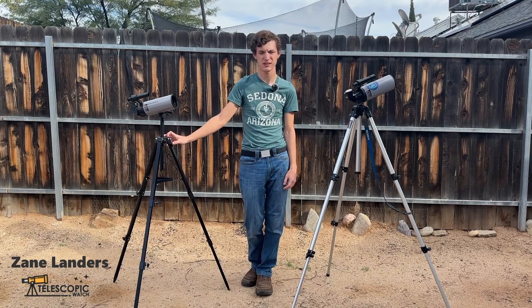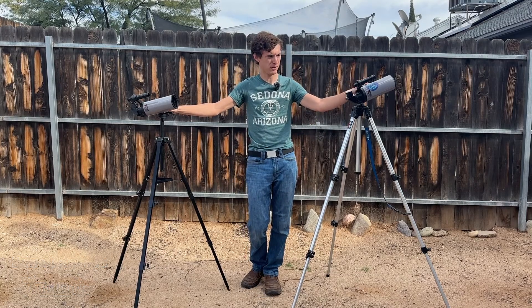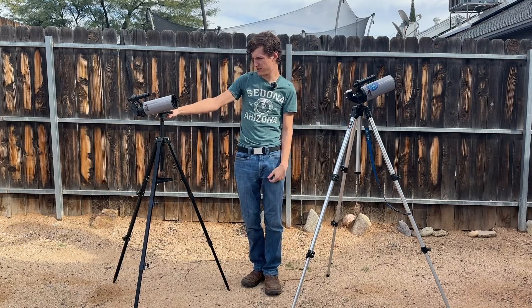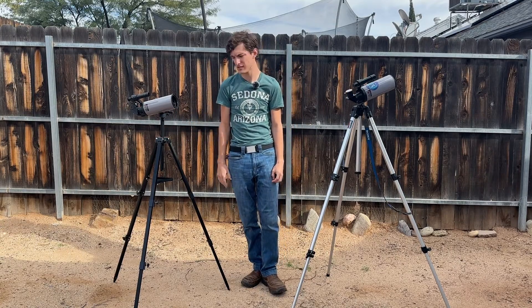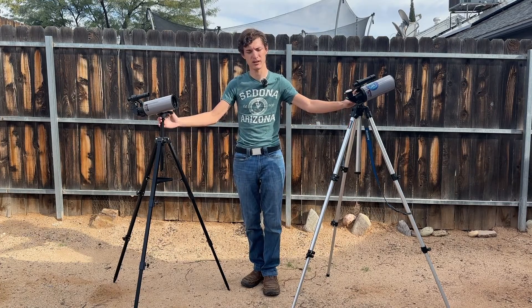Hi, I'm Zane Landers and I'm reviewing today for Telescopic Watch this telescope, the SAR Blue Max 70. On my left is actually my personal Max 70 that I've had for about a year now, and on my right is the one I picked up to review, since I got rid of a lot of the original things that came with mine and I wouldn't have been able to cover it in full.